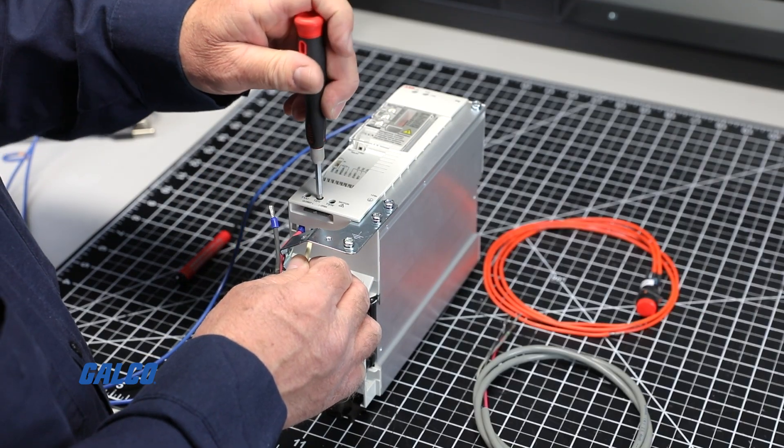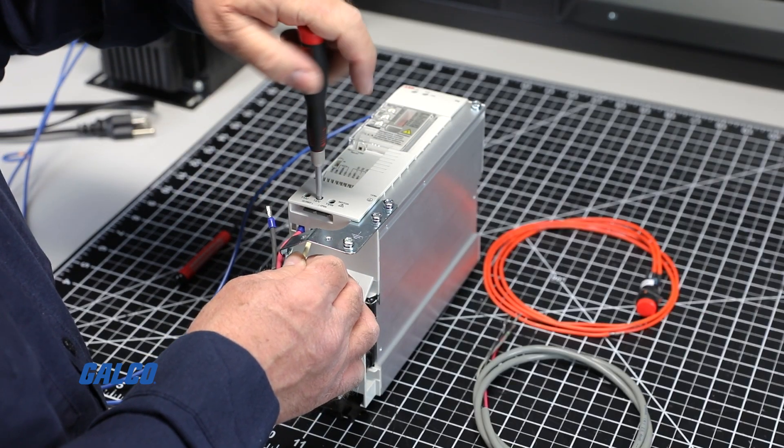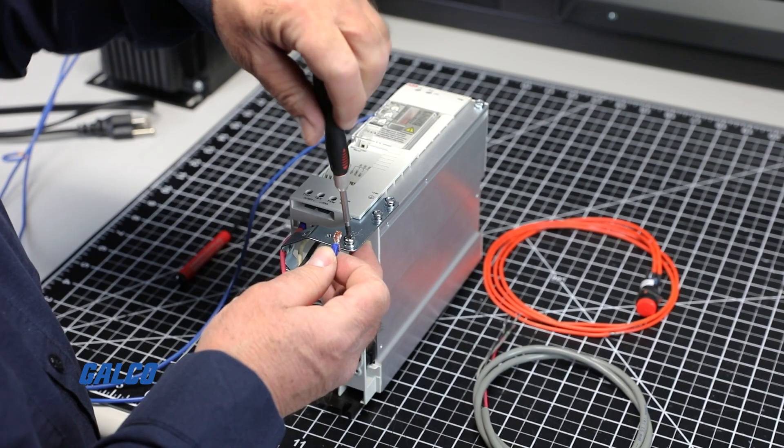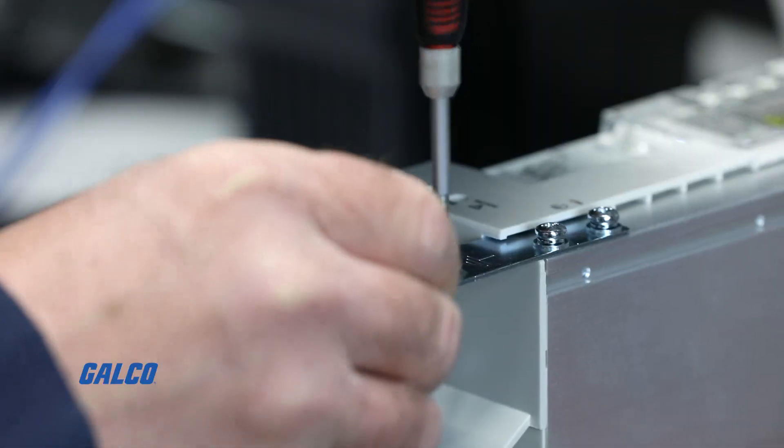Next, connect the three motor leads to the motor terminals labeled T1U, T2V, and T3W, followed by connecting the ground terminal.